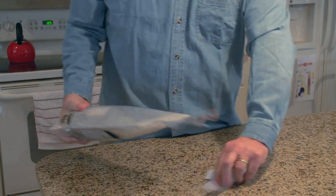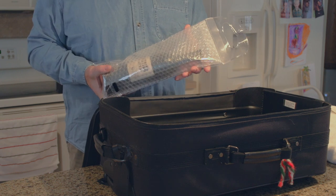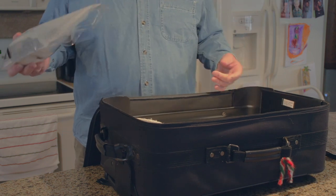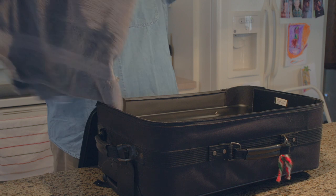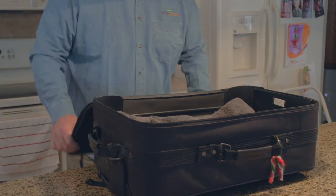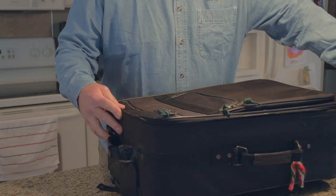Now let's put it in the luggage. We're going to simulate the fact that you've got clothing in your bag and other things by using some big towels to kind of absorb and swaddle the wine. Now let's seal it up.